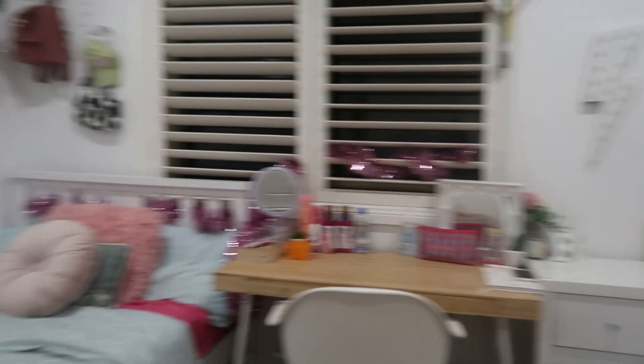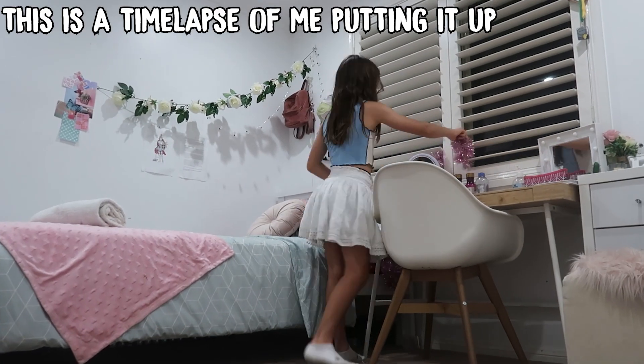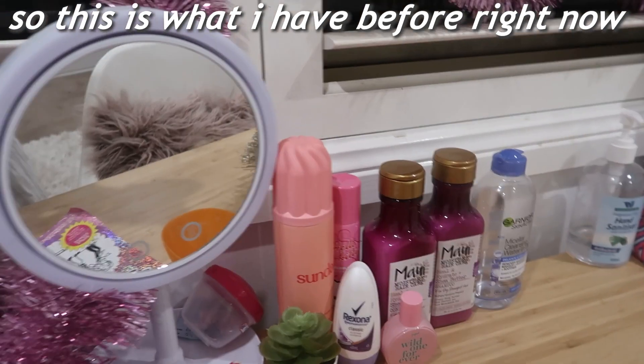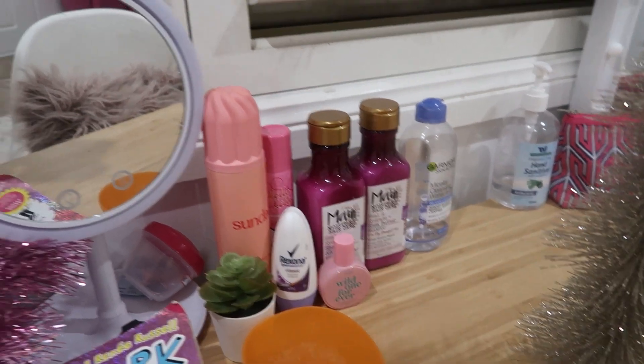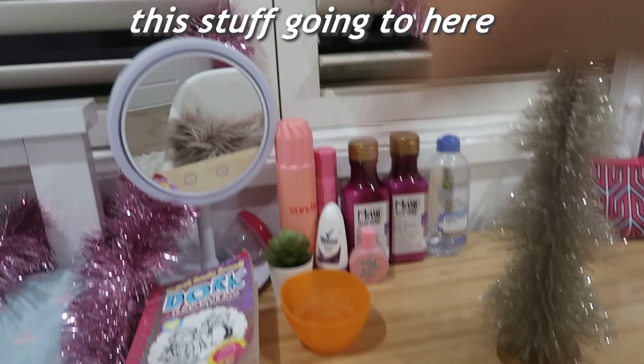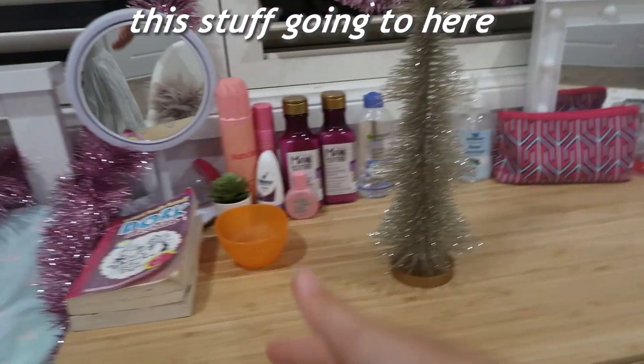So squad, this is the after. I think it looks really cute. So now I'm just going to add my little Santa here. And then my Christmas tree should go here. So this is what I have before right now, and I'm just going to change it up a bit - maybe put some stuff over here. I'm just going to do another transition of this stuff going in here.